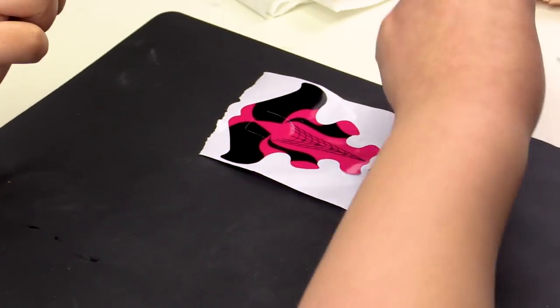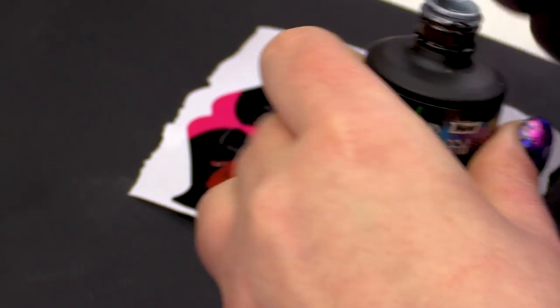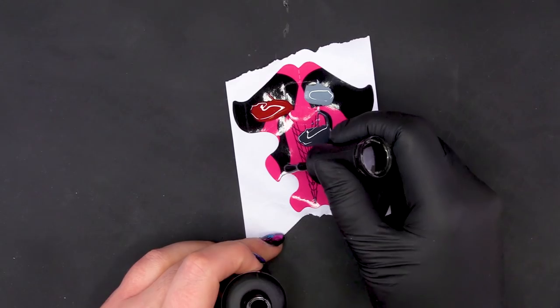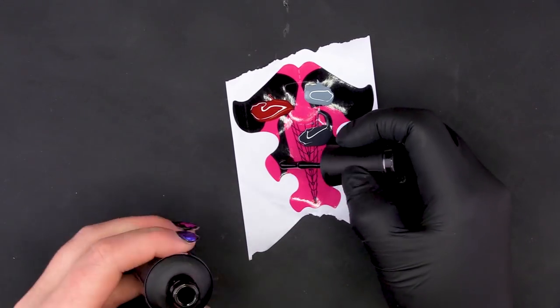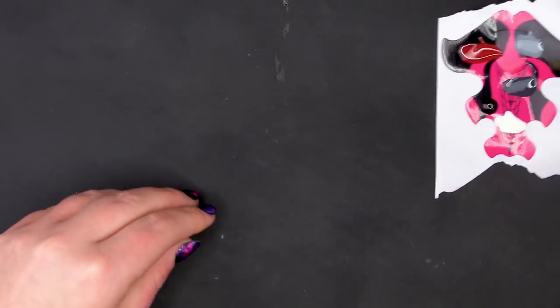I'm going to use one of the forms to pop some of our colour on. So first up again is Burlesque, then Concrete Kiss, then some Wolfsbane, the Serious Black and the Snow White. So there's our colour palette.